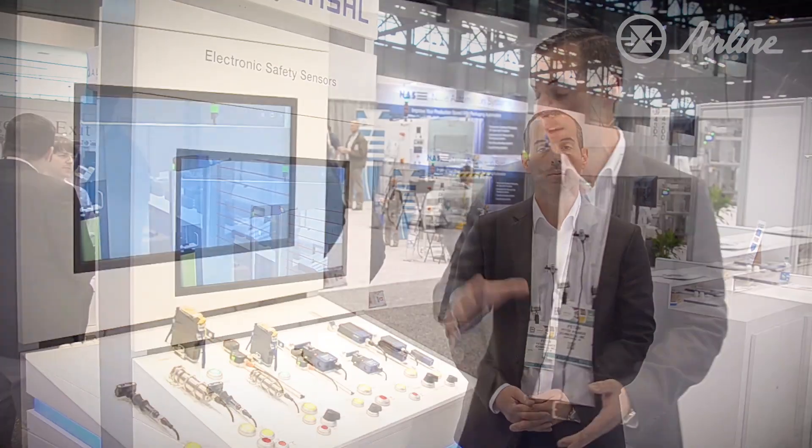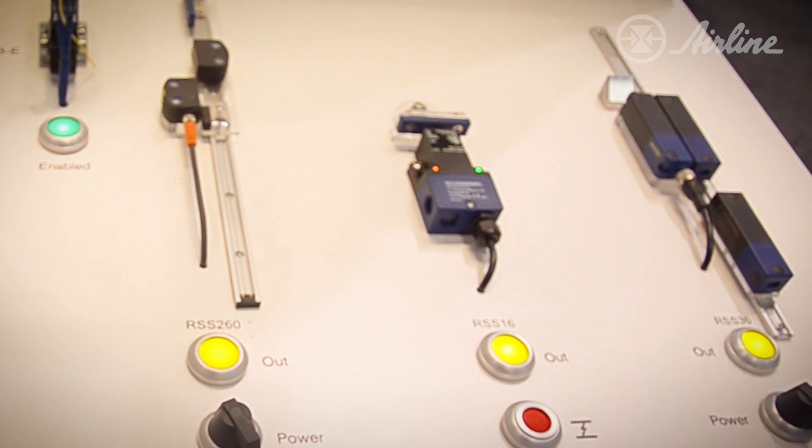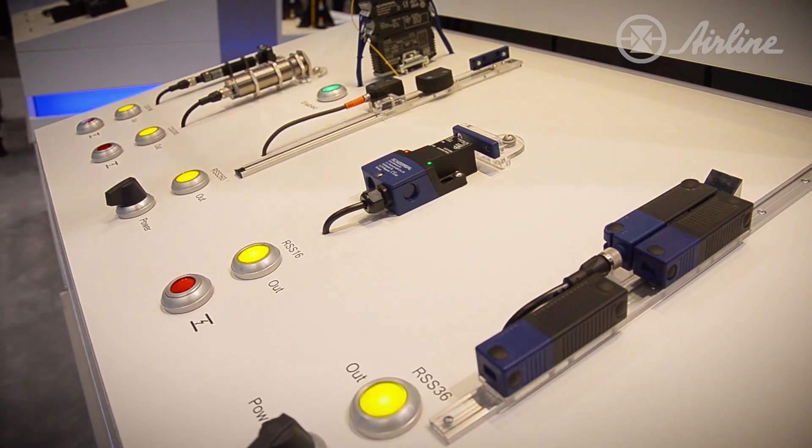Hello everybody, I'm Peter Rigacos. I work directly for Schmerzel USA. First I'm going to start off here with our RFID interlocks — non-contact indicator lights to help you with startup and troubleshooting. They give indications when there are errors, and we can look at those errors in our manual to find out what is happening.